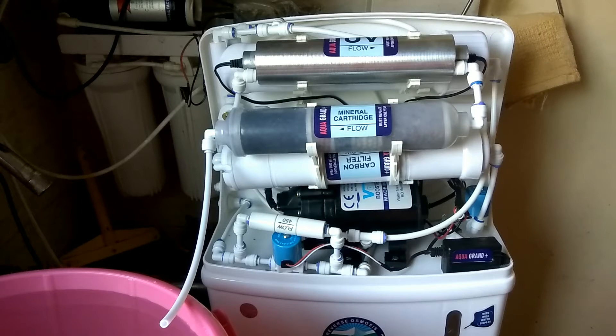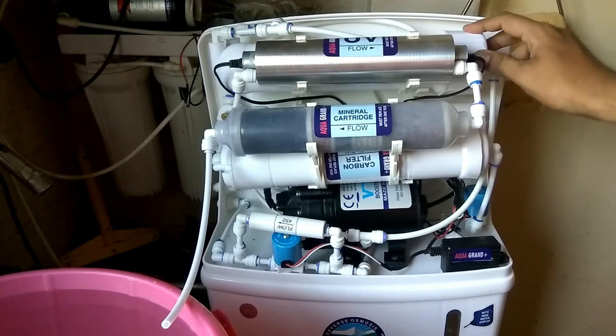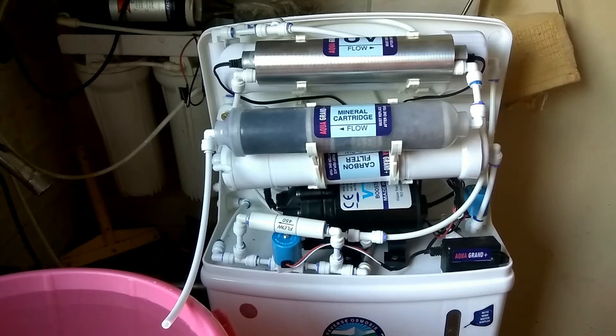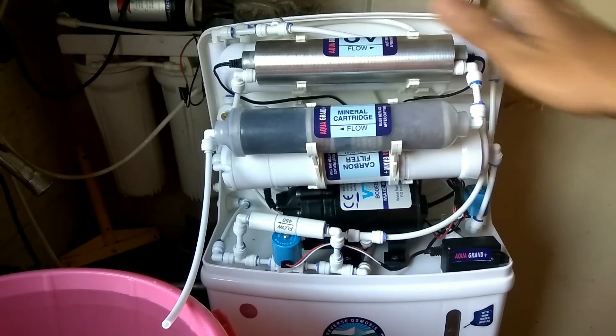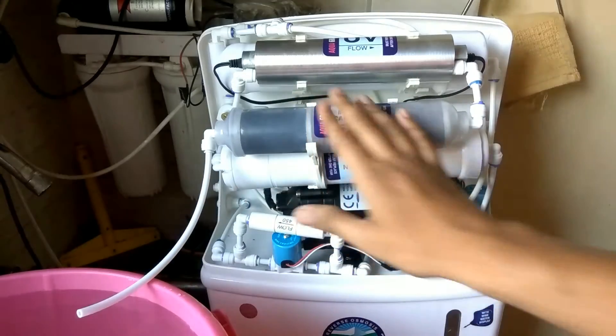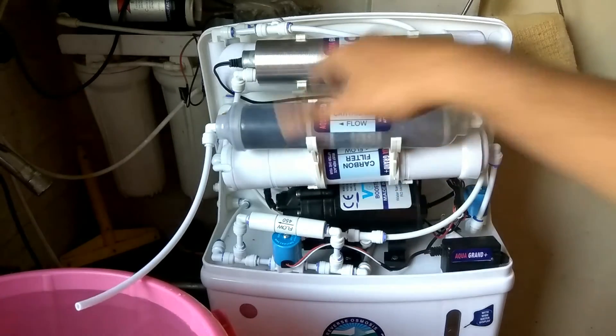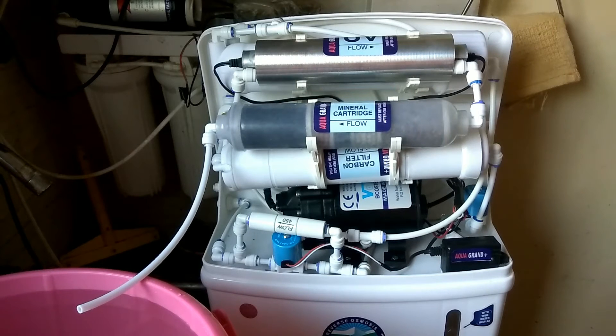Hello friends and welcome to Review Maza. Today's topic is how we can remove the water that is inside these inline candles. We have done testing — we gave water supply and filled this entire unit with water. So before giving delivery, if we do not remove the water, there are chances that water may get out, come inside the box, and damage the packing, which is not a good sign.